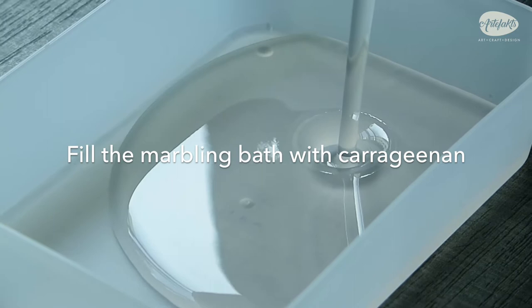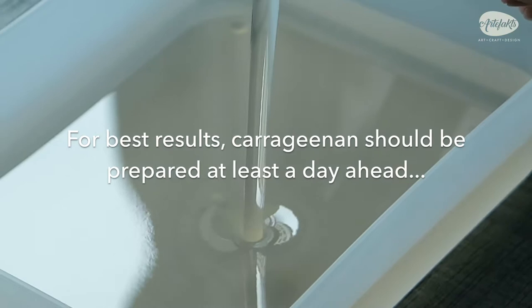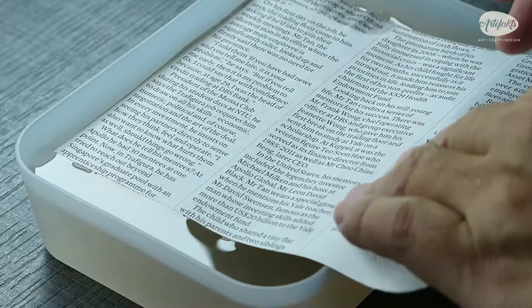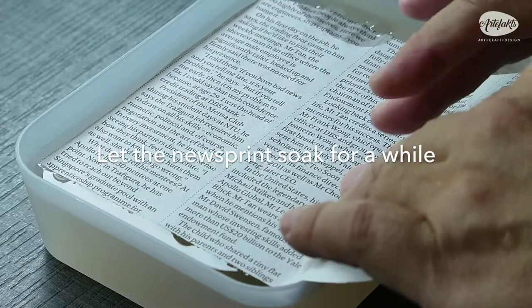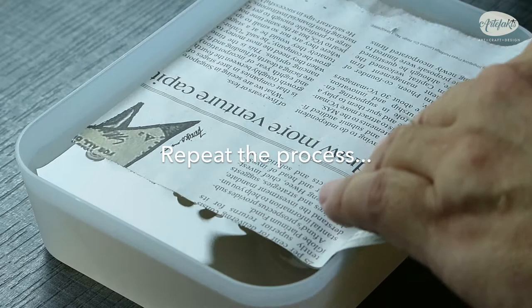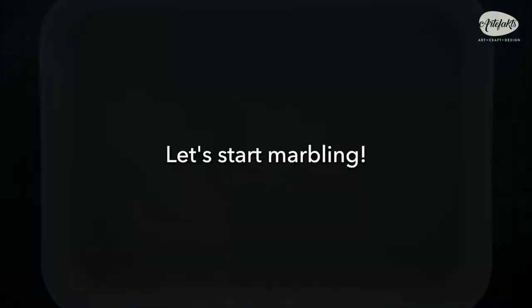Let's start by pouring in the carrageenan. Carrageenan is used to thicken the water — this solution is also known as the marbling size. It's best to prepare it at least a day before you start marbling. Use a stick to stir the marbling bath gently, then place a sheet of newsprint, let it soak for a while, and skim the surface. Skimming helps to remove bubbles and any kind of skin that may have formed, so the paints can spread out nicely on the surface.